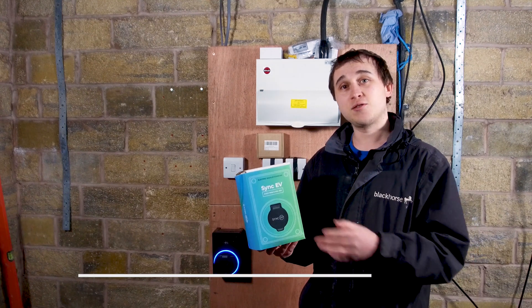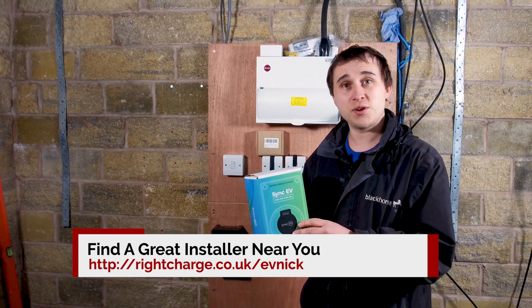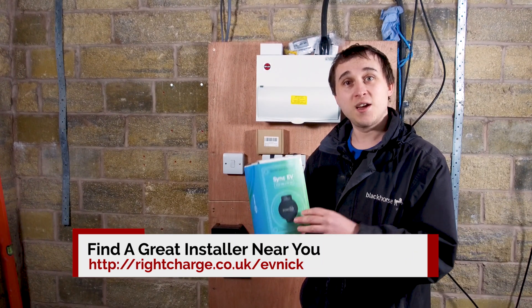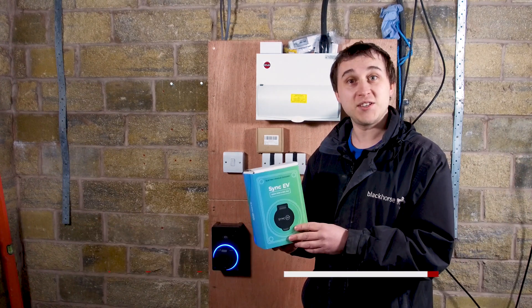If you're looking for an installer of an EV charger like this one or any other EV charger, then check out rightcharger.co.uk/evnic where there's a link to find your local installer to install an EV charger for you.